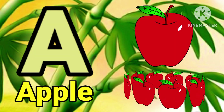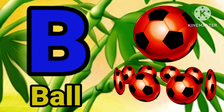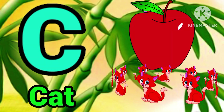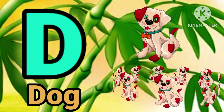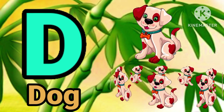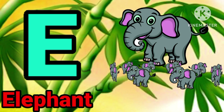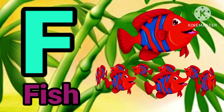E for upper. B for ball. C for crack, E for dog, E for elephant. F for fish.